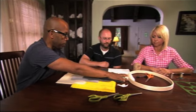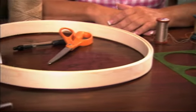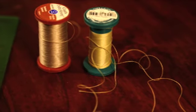An embroidery hoop — you can get this as big or as small as you want. A circle stencil, and then your standard scissors, some needle and thread, and a little bit of twine.